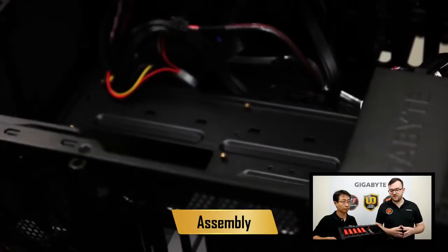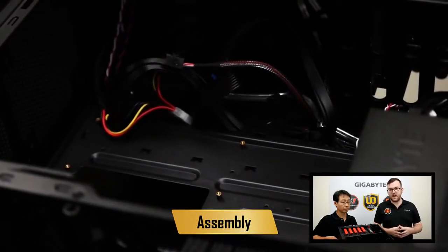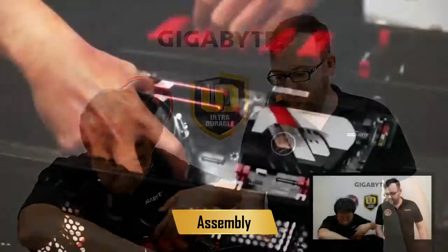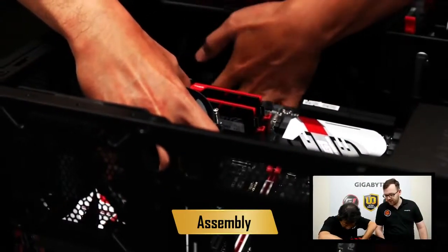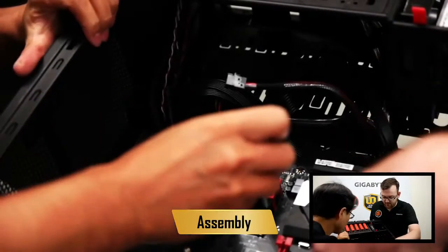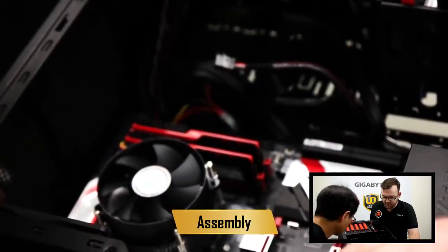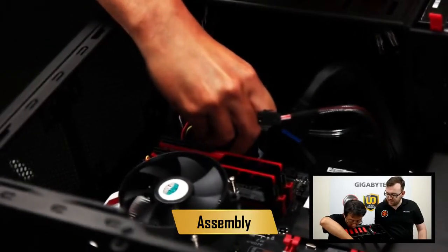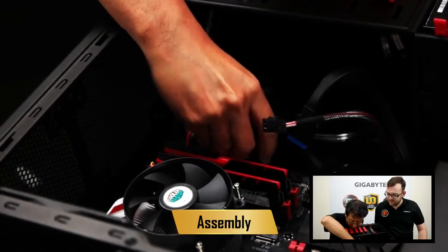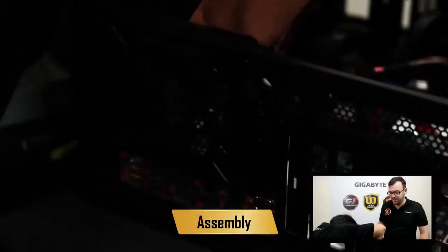There are different sizes of boards, and we want to make sure the standoffs are in the right place. Now it's time to mount the board — you have to be very careful because the board is fragile. Make sure it's all lined up with the standoffs and all the holes are screwed in tightly. With the power, there are a number of power ports along the board. The first is right beside the RAM — that's our main connector. Put it in gently and once connected, you hear a nice click. We're now going to install the second connector, and beside that is a small connector that powers the LED lights on the back I/O panel.